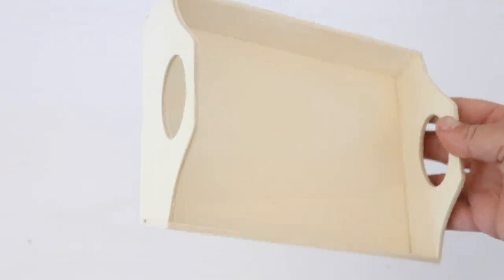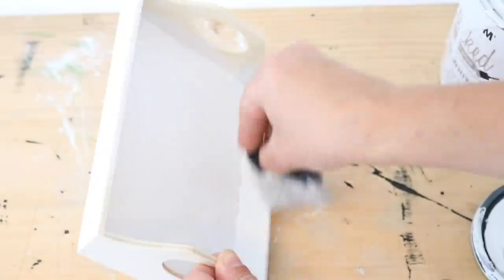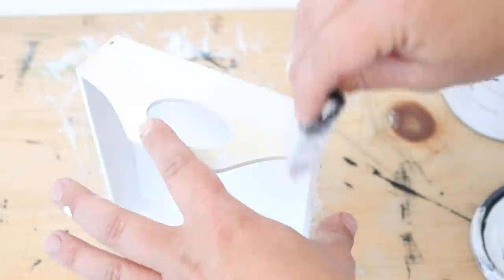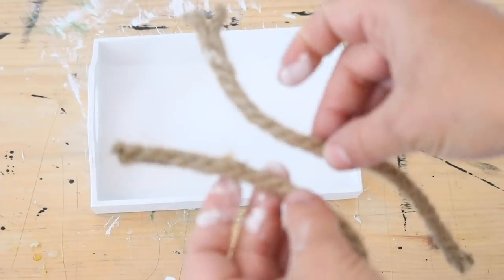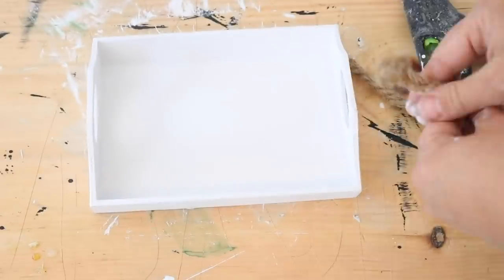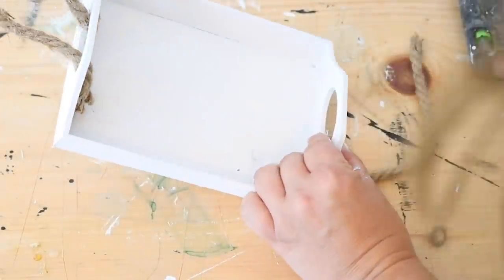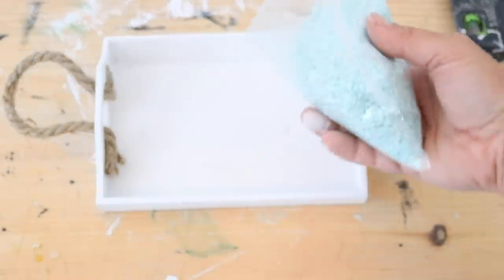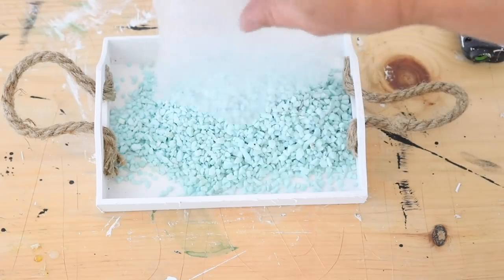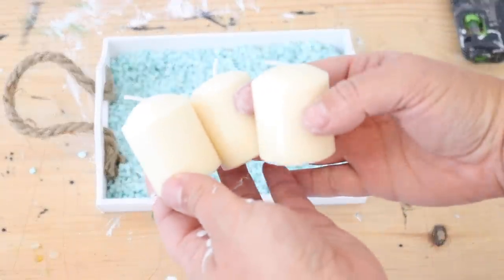The next super simple DIY is a candle tray using one of these little wooden trays from Dollar Tree. I painted it with white chalk paint — just one coat, which dried really quickly. Then I took two equal pieces of nautical rope from Dollar Tree and hot glued the ends through the handle holes to the inside of the tray, just to give it a more coastal look by adding that nautical rope. Then I used these little aqua pebbles from Dollar Tree and spread those on the bottom of the tray.